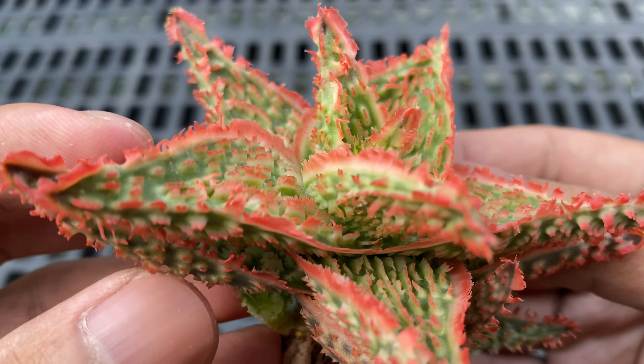Just look at how meticulous their packaging is. Every leaf is carefully wrapped in tissue. The box is full of fillers to cushion the aloes in transit, and there are some desiccants to make sure no moisture accumulates in the box. If you check their page, they have hundreds of beautiful aloe hybrids with different colors, forms, and sizes for sale.